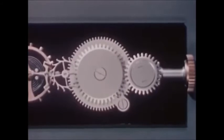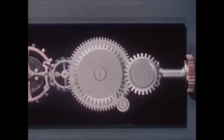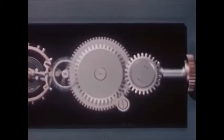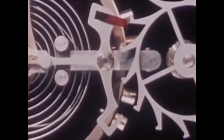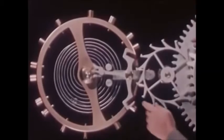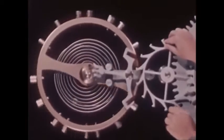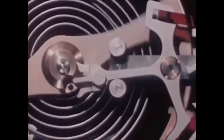Now we'll use the energy stored up in our mainspring to drive the escape wheel. As the mainspring uncoils, it causes the barrel to rotate with it. What we need is a way of holding the power in check, releasing it a little at a time just when it's needed. Another pallet jewel at the other end of the pallet cross arm will do the trick. Just as the first pallet jewel gets a push from the escape wheel, the second pallet jewel locks against another tooth of the escape wheel to hold the power of the mainspring in check. But the balance wheel keeps swinging and the jewel pin moves the fork end of the pallet until the escape wheel is again unlocked.